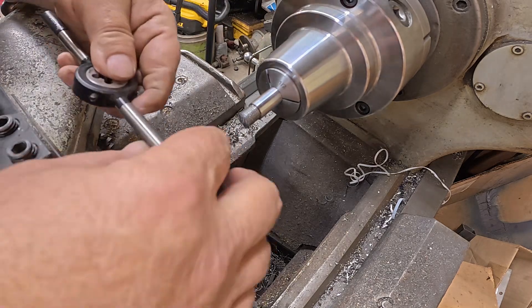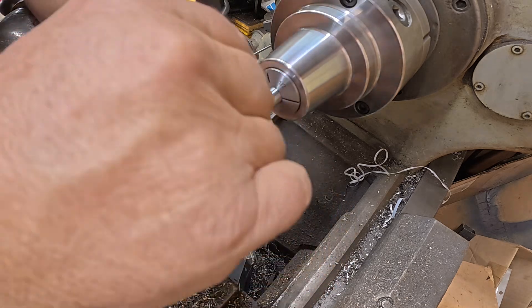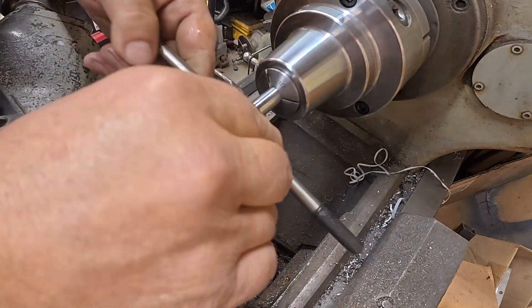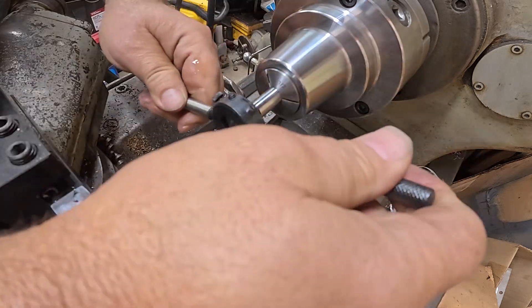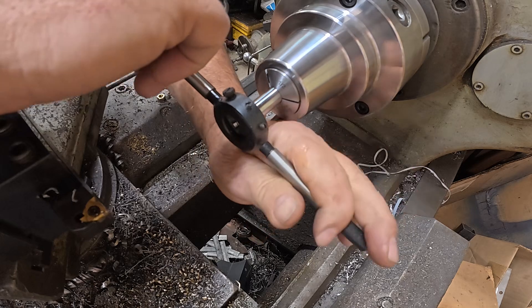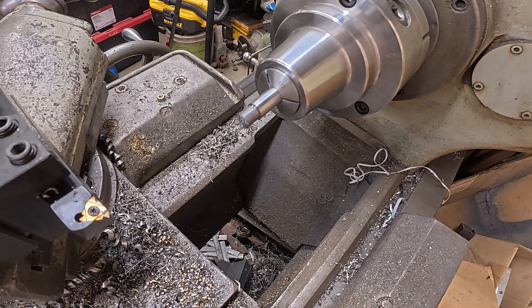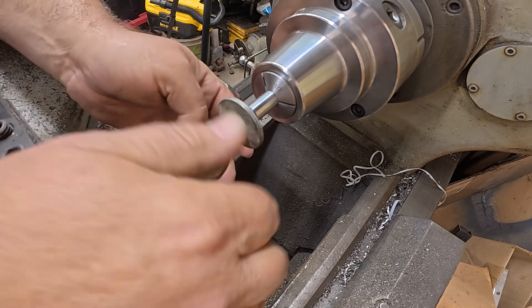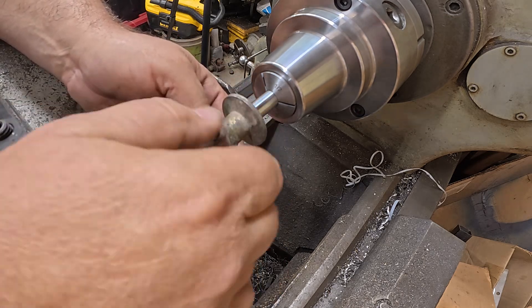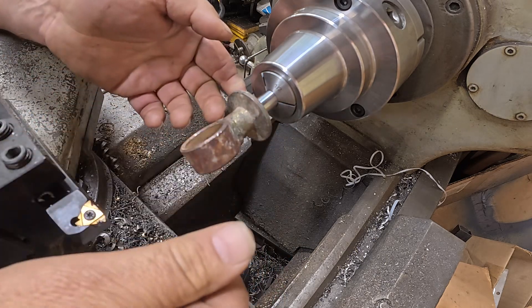Those threads look crap-tastic. So what I am going to do is use a die to finish this. When you get it that close, the die cuts really easy. That's not bad at all — I'll just blow the chips off. Moment of truth... oh yeah. Perfect. Really good. Could not be happier.